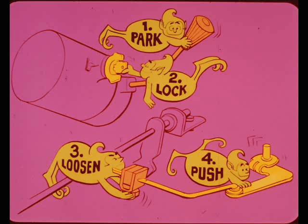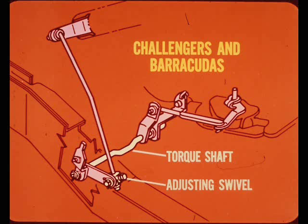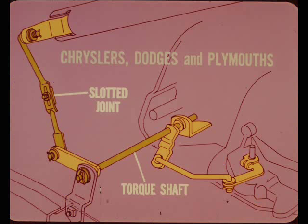The Challenger and Barracuda linkages are adjusted exactly like the compacts, but the torque shaft arrangement is somewhat different. On these models, the adjusting swivel is at the frame end of the torque shaft. How about the Chryslers and the big Dodges and Plymouths? The adjustment is at a slotted joint in the front shift rod and the torque shaft is different. However, the actual adjustment procedures are the same as the other models with column shift.